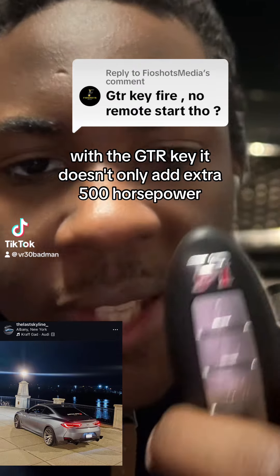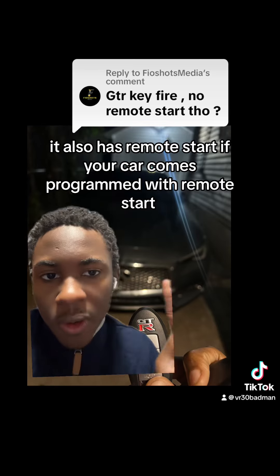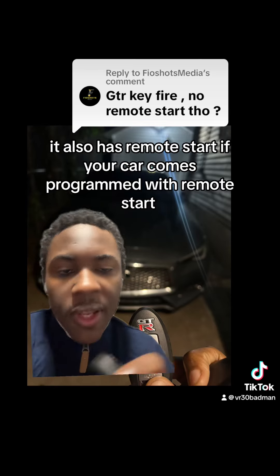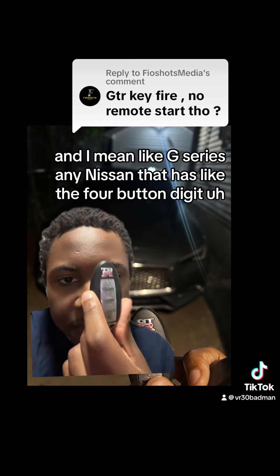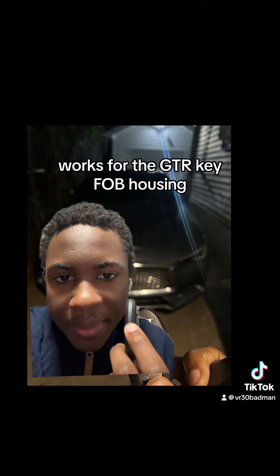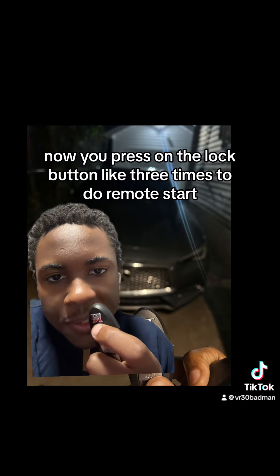With the GTR key, it doesn't only add an extra 500 horsepower — it also has remote start if your car comes programmed with remote start. I mean like G-series, any Nissan that has the four-button key: it works on the GTR key fob housing. You press the lock button three times to do remote start.